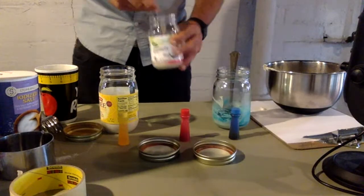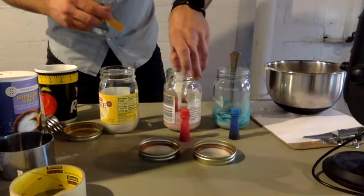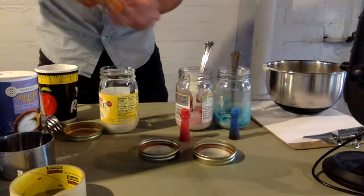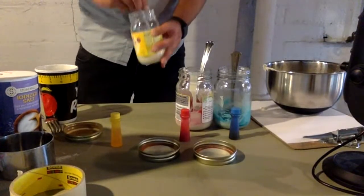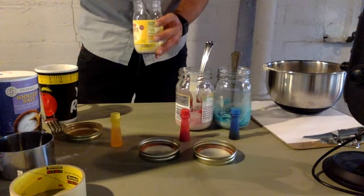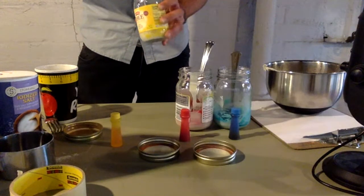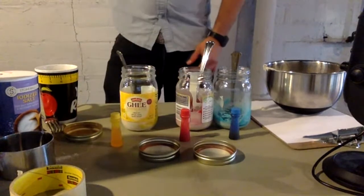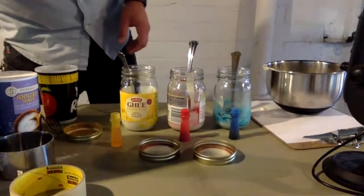We are going to do some mixing in a little bit, but we're going to save that for when we actually want to be mixing colors. And yellow — sorry, the stirring sound is really obnoxious in this video. All right, so I've got my red, blue, and yellow.